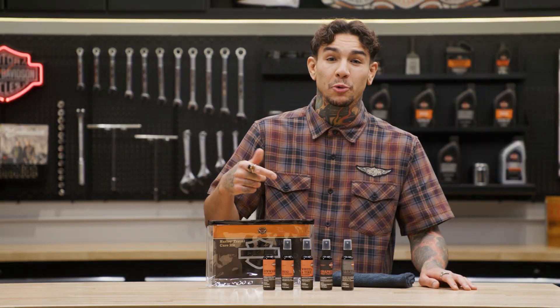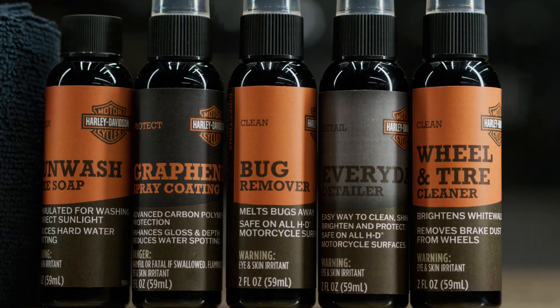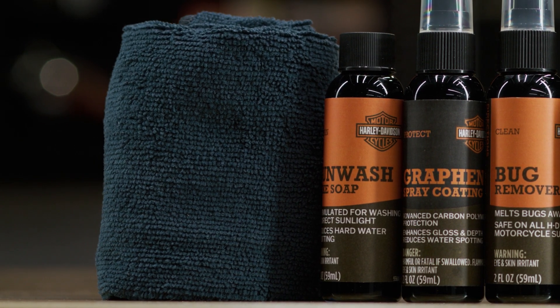This travel care kit comes with five compact sprays of proven Harley Davidson cleaning products and a soft microfiber detailing cloth to get your motorcycle back to all its shining glory.